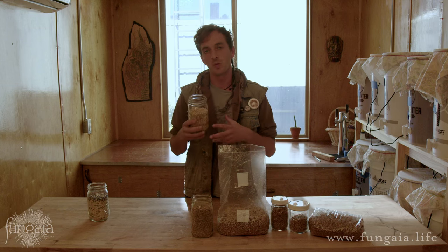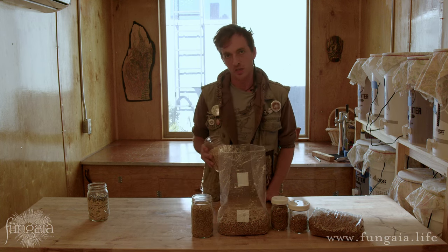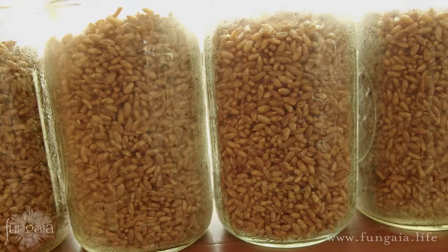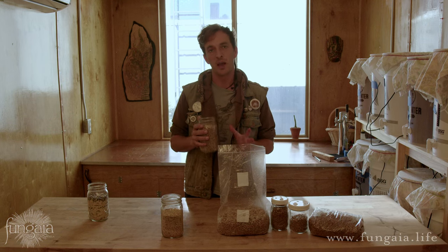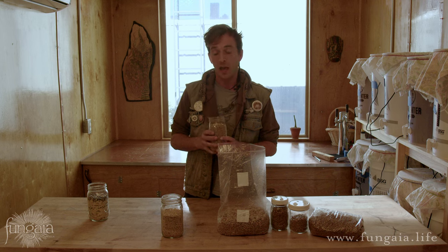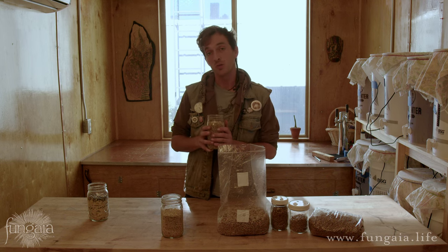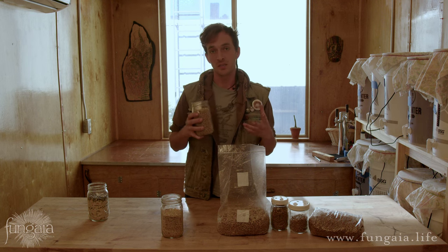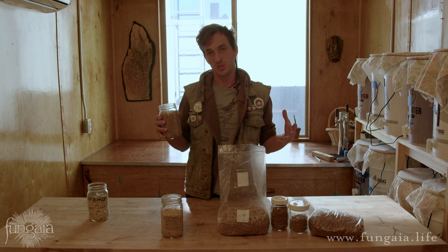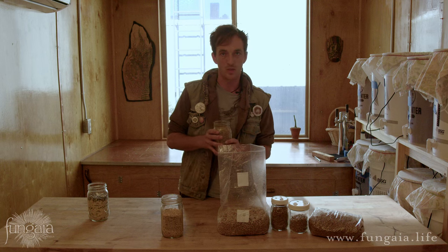These smaller grains also more readily absorb moisture, so they don't require quite as much preparation as rye. Rye is my personal favorite — there's very little that can rival the nutritional density of rye. However, it does require a little bit more care in the process. I'm going to use rye to demonstrate a good way to prepare grain spawn because it gives you the most tools, which you can then use to refine your own process and maybe cut some corners.